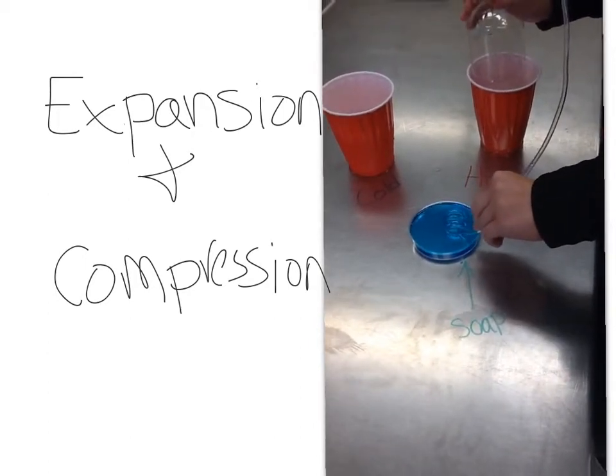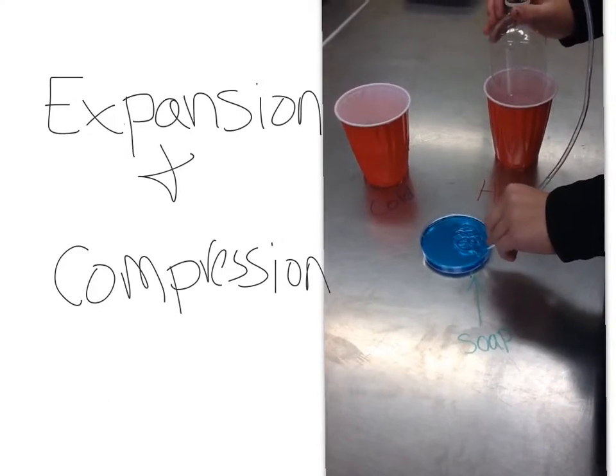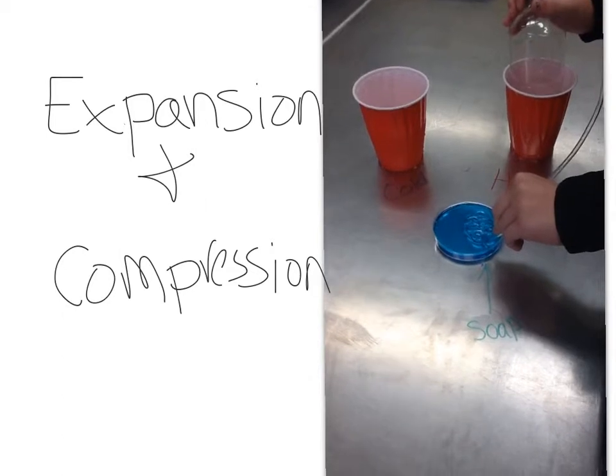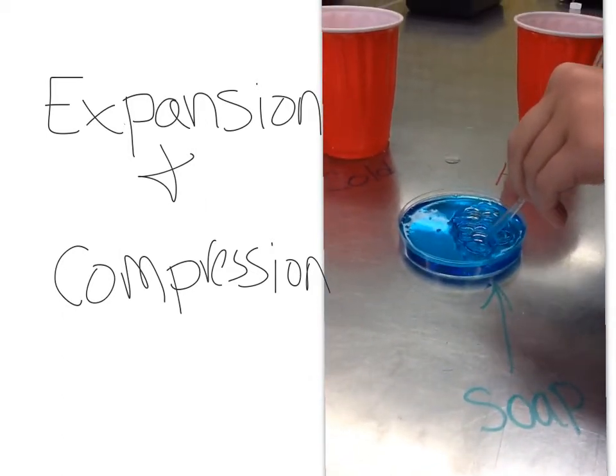Expansion and compression. So in this, we have the bottle, and then we put a stopper, and then we put a tube in. And the end of the tube is in the soapy water, and we put the bottle in the hot water.